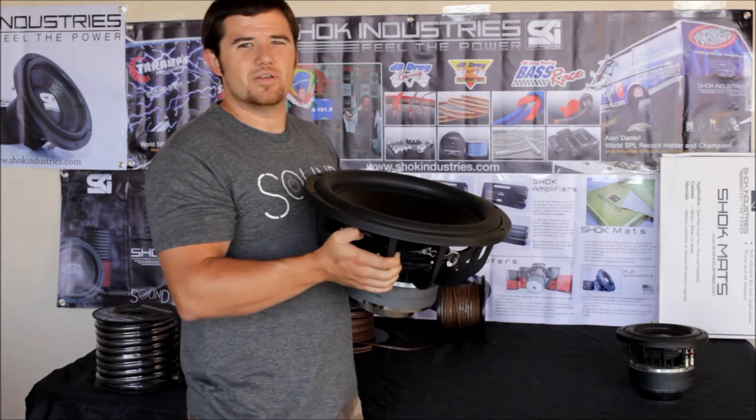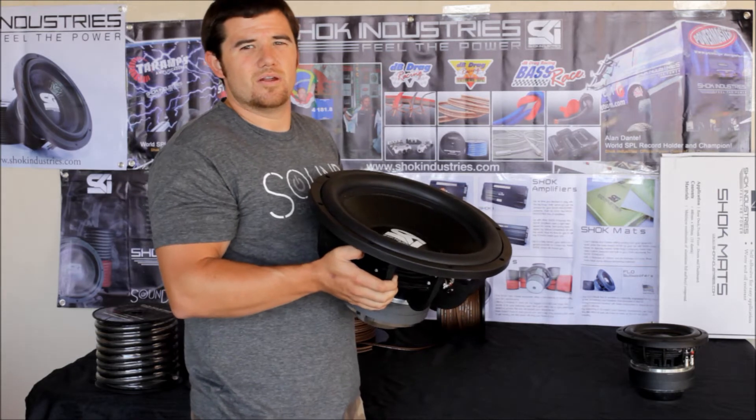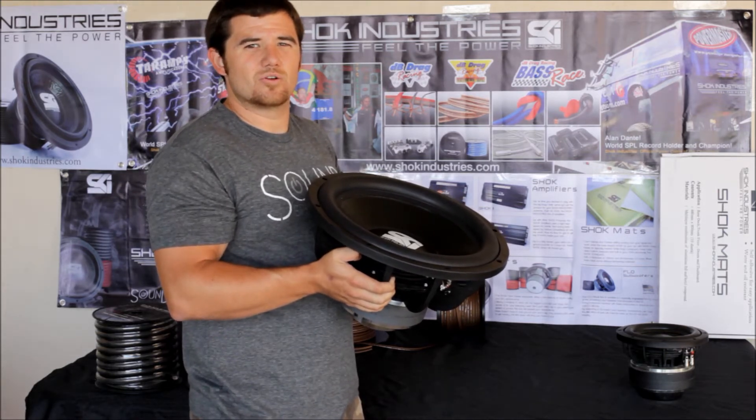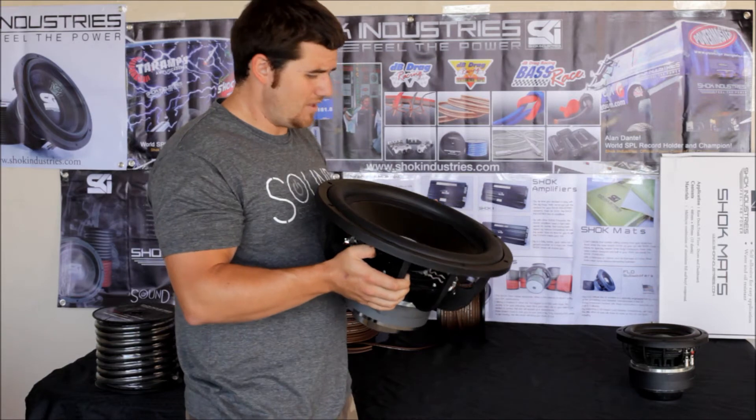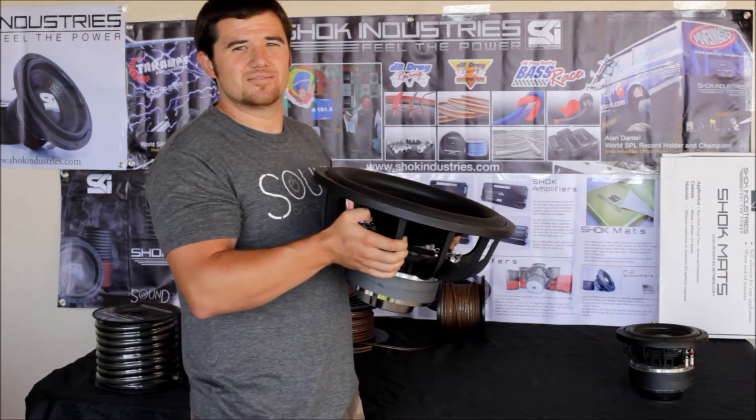We even know that there are some guys out there, even on a burp or any kind of other test tone — DB drag or anything like that — they also run 4000RMS to these things. And like I said, if you know what you are doing, pretty much the options are endless, almost.